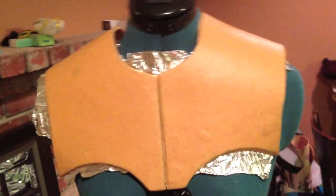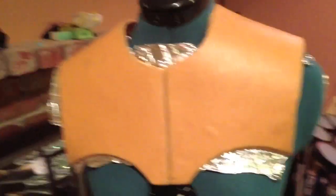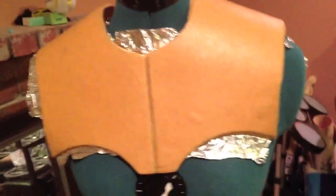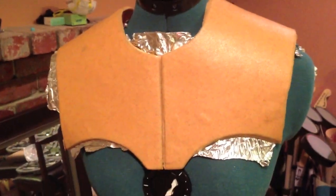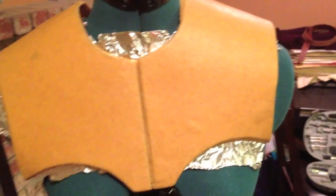We have the pauldrons, or the chest armor. I just started this a couple of hours ago, so it's definitely quite a learning experience because I'm making it out of worbla and I've never used worbla before — it's kind of learn as you go. I have foil everywhere because I saw online that if you use foil it won't stick to the mannequin.